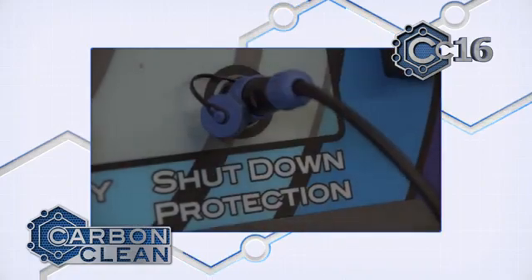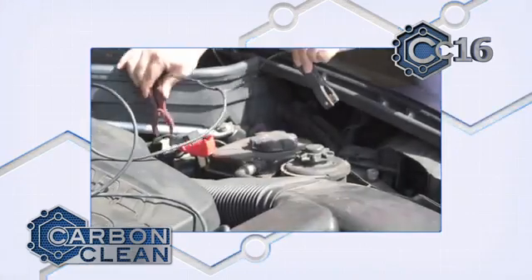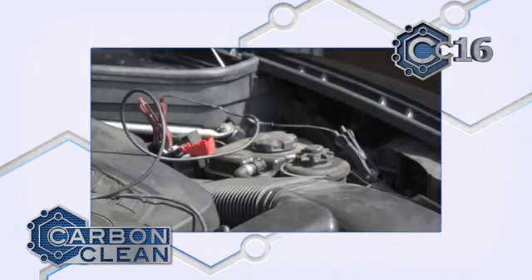When the engine is running, the voltage increases, but should the engine stop, the drop in voltage will shut off the gas production. This ensures all HHO is burnt in the engine and none escapes.